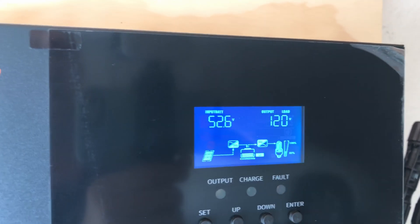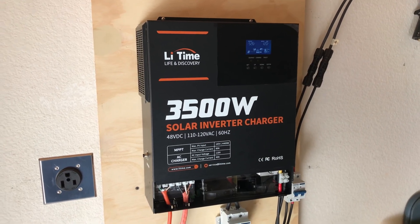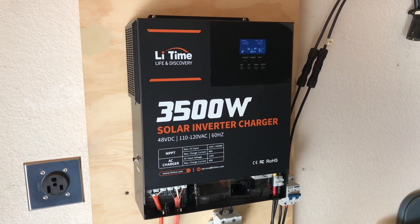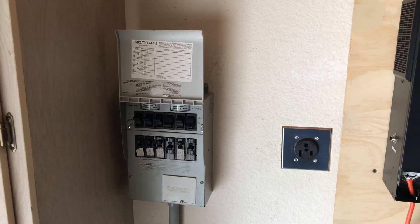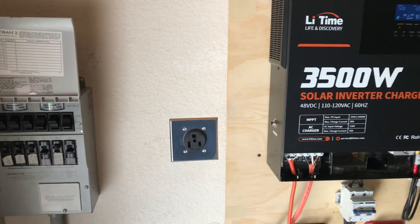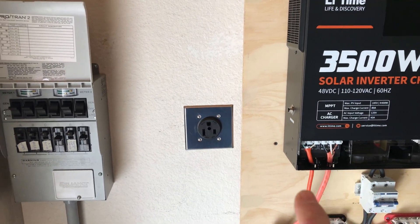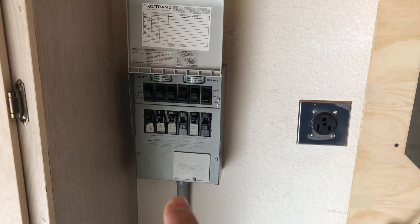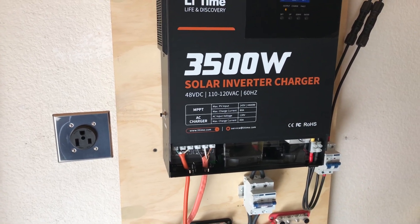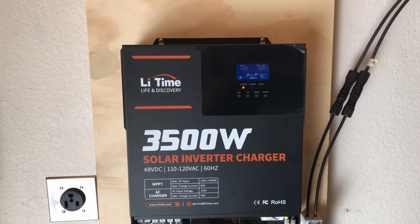This is a simple setup to go off-grid or supplement some items in your home through a transfer switch — you're not connected to the grid, you're basically off-grid with this setup. I need to finalize my wiring; I'll probably get some 8 gauge and run it through a piece of conduit into the transfer switch instead of having bare 10 gauge wire hanging out the bottom. But for a temporary setup to test and see how it works, so far so good.